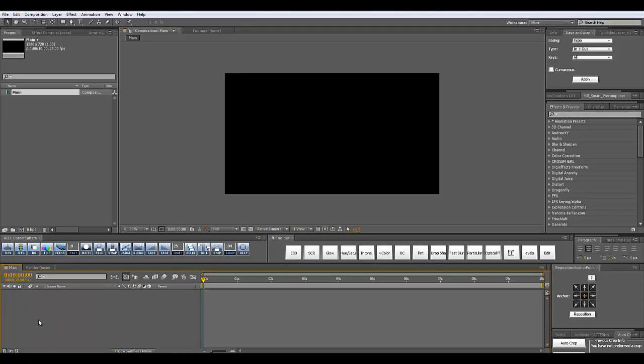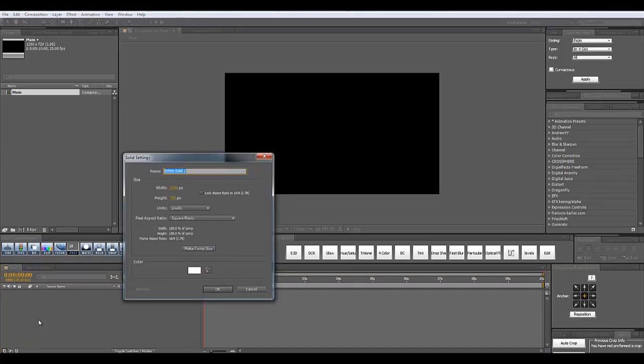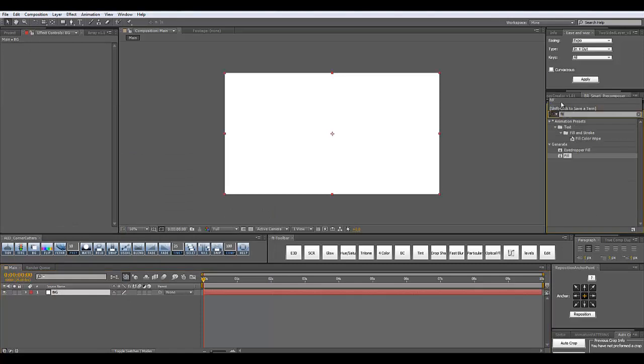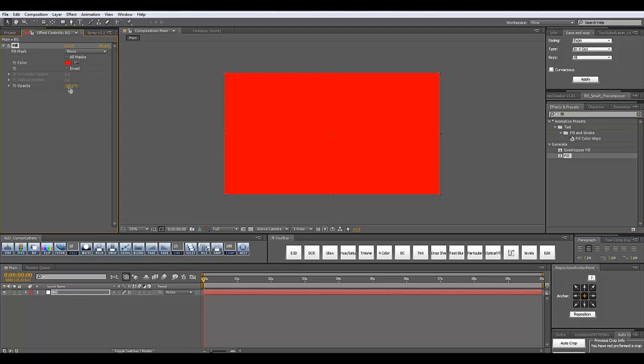Inside of the main composition, I'm going to create a new solid — Ctrl+Y on the keyboard. Make sure it is comp size and call it 'BG'. Click OK, and to the solid I'm going to add a fill effect. In the effects and presets panel, I'm going to type 'fill' and add a fill effect to my solid.